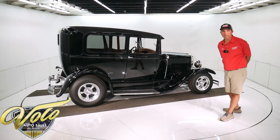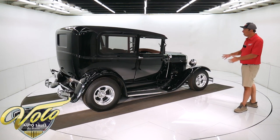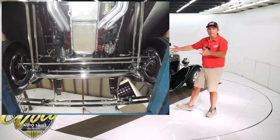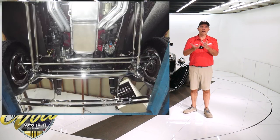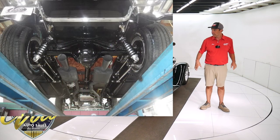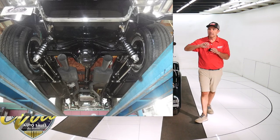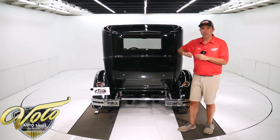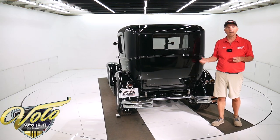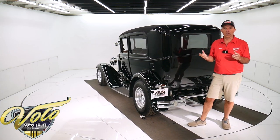He bought the car in California. Underneath is really impressive — all chrome suspension. Up front it's a four-link tubular bars, all the steering rods, the dropped tubular axle, all that's chrome. In back it has the same thing, chrome four-link suspension. There's a chrome diagonal bar, I think they call it the panhard bar. The shocks are like billet, gas adjustable coil-over shocks.